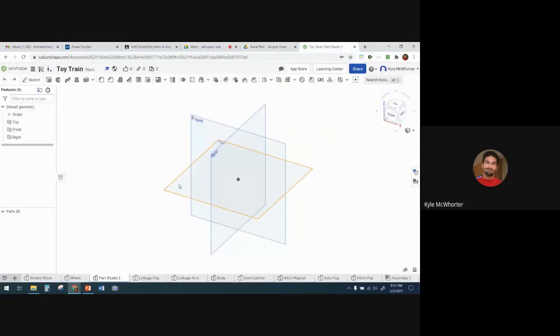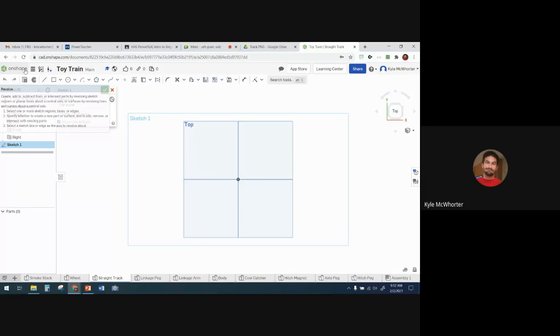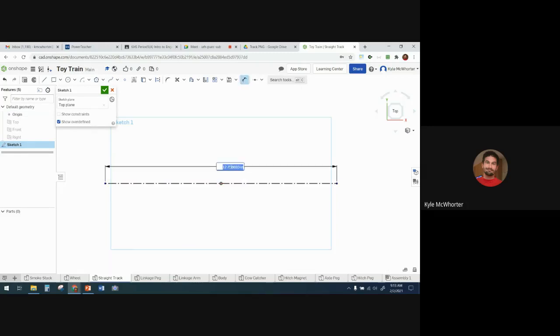I'm going to make my sketch in a new part studio. I'll rename the part studio to 'great track' and make a sketch on the top plane. Now I'm going to make my construction line — I want it to go through the origin. I'll put a midpoint constraint on the construction line and the origin to lock the line in place, then dimension it to be 12 inches.